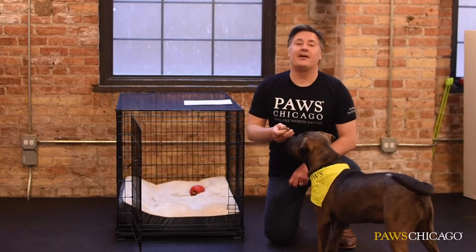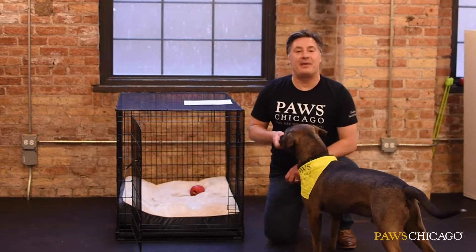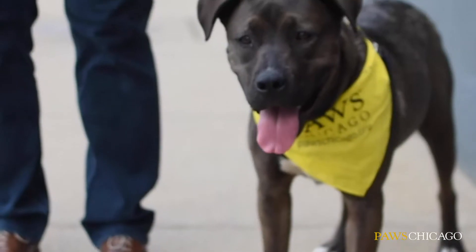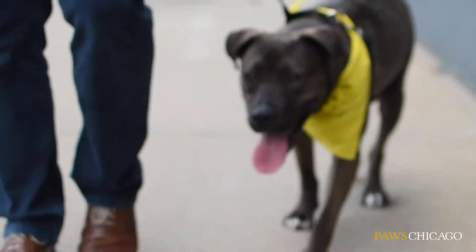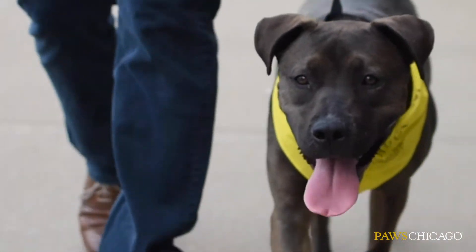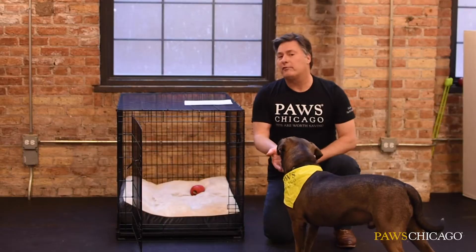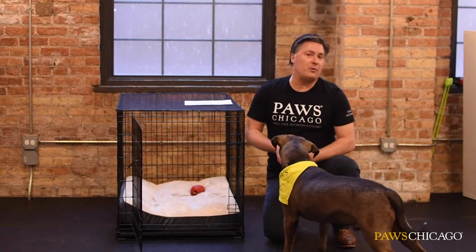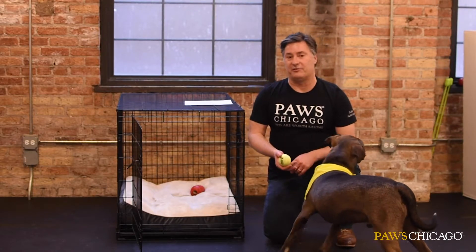And when you return from work, it's another wonderful opportunity for you to get back outside and wear your furry friend out. If you have to work late or plan on working more than six hours, you're going to want to find a dog walker to help take your pet out. A wonderful resource is your vet, or friends and family — someone you know who has a dog and can make a recommendation for you.